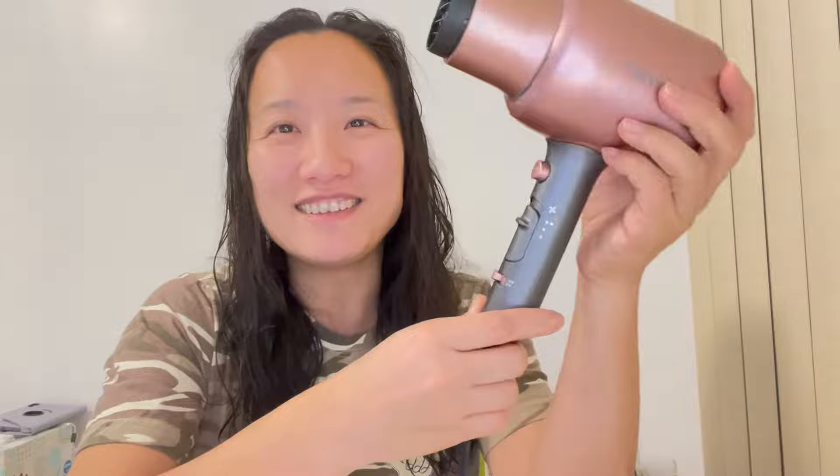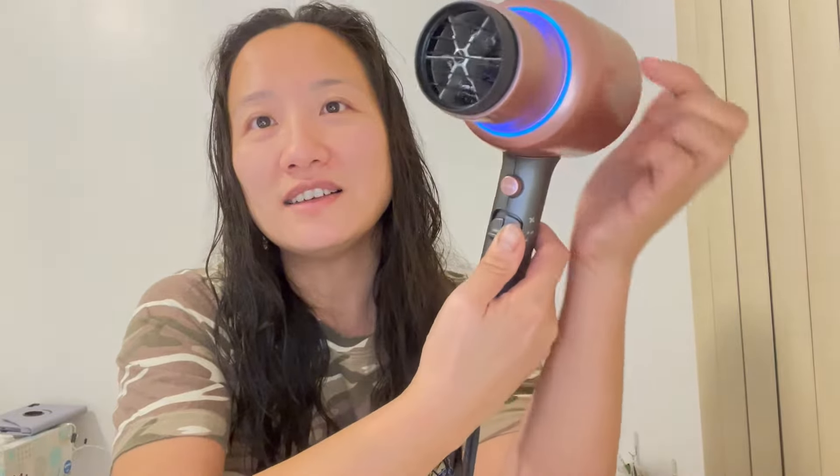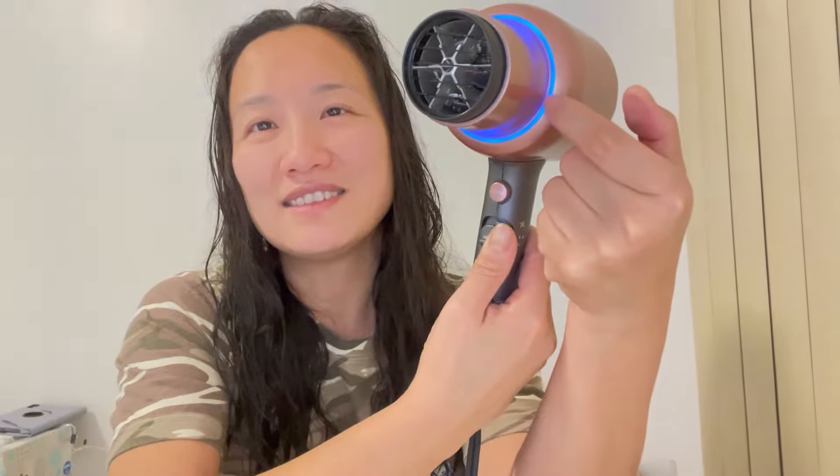Now I want to show you all the buttons on this hair dryer. This is the off and this is the ionic on button. If I turn it from off to ionic on, every time I turn this on you see the blue lights on — that means it is in ionic mode.